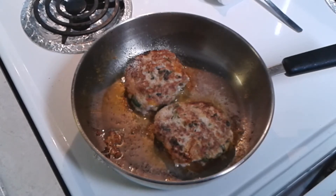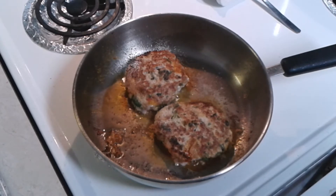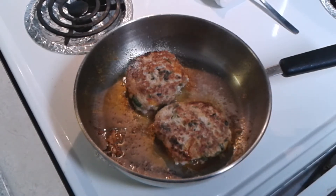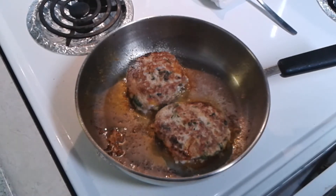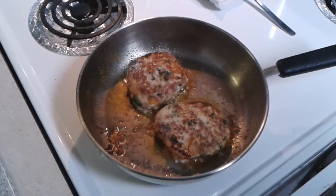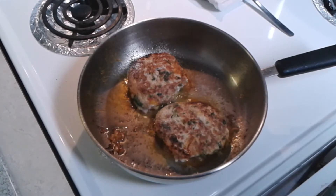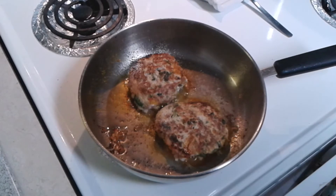Lay that over some white rice or mashed potatoes — your sides to your liking. Or if you want to just lay it over a salad with a nice salad on the side, you can do that too. Depends on what you're doing. Some people are cutting back on the carbs, cutting back on the starch. Do what you like and do what works for you health wise also.